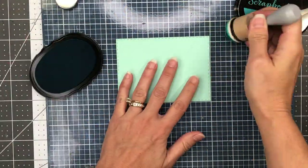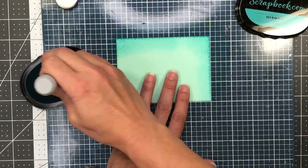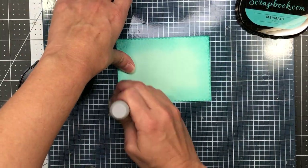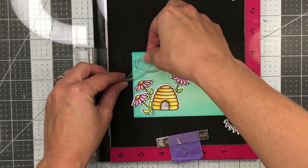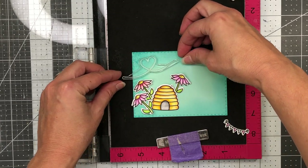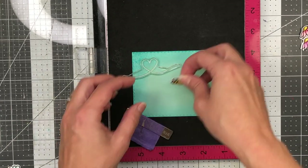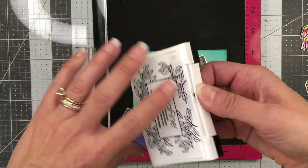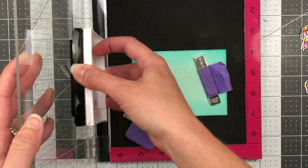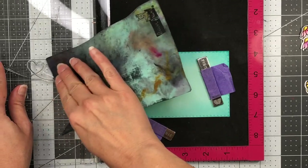If you're interested in any of these products, you can check the description box below. I have a piece of teal cardstock that I cut out with a stitched rectangle die, and I'm adding some shading with the Mermaid Scrapbook.com ink. I chose these colors to represent the sky in my scene. Here I'm placing some of the stamped images where I think I want them to appear on my card. Once I have the beehive and flowers positioned, I remove them — I was just figuring out the space needed for this heart stamp that's kind of like the trail a bee makes while flying. I'll stamp that down onto my card — it's a dotted line with a heart. So cute.